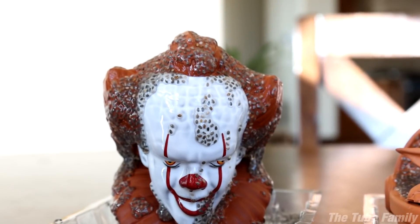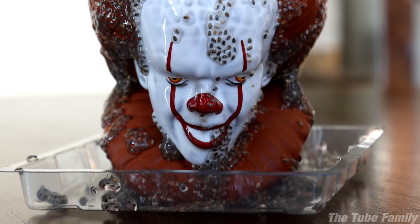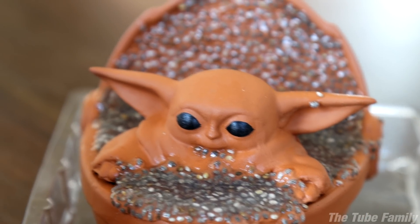So here we have the finished Chia pets. They're a bit messy — the seeds kind of slid off the sides. Baby Yoda's got some on his mouth and on his ear.